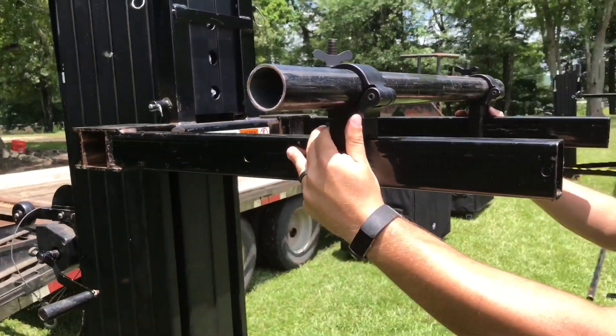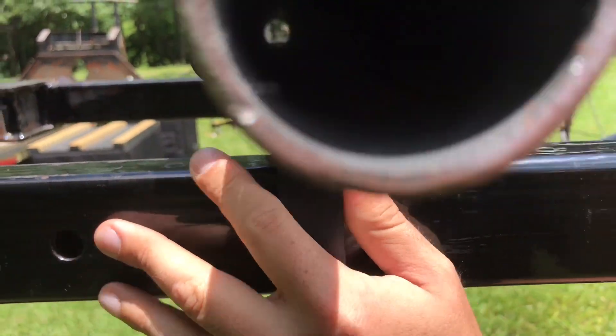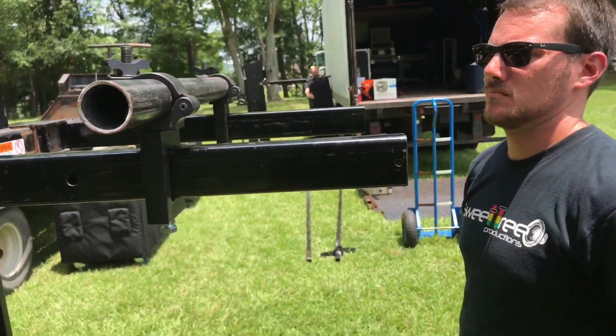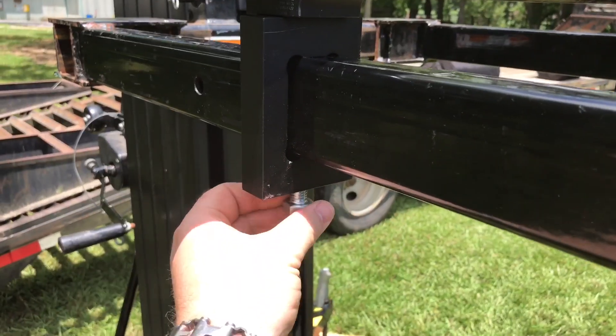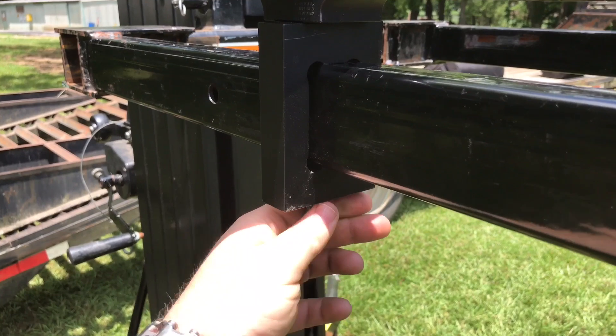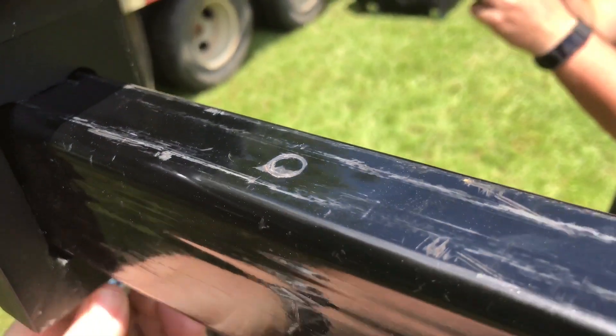We slide them on with our summoners pretty much near where the second hole is from the front, somewhere about here. Once we've got it on, you can just tighten these - you don't have to tighten them much. We've had people we've rented them to tighten them quite a bit.